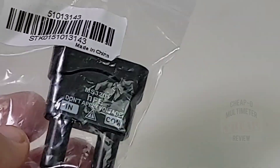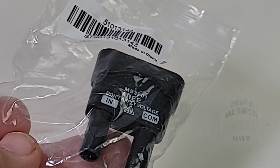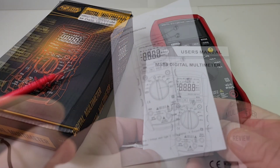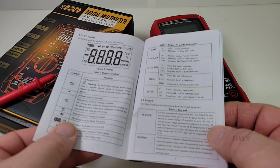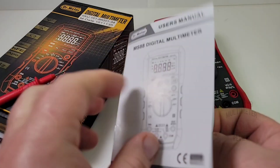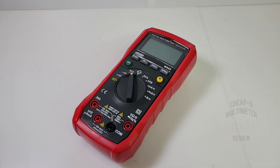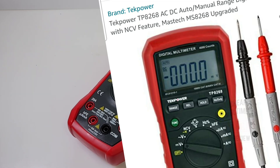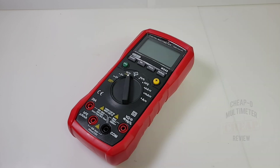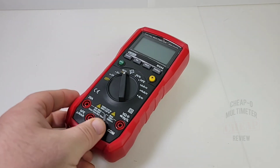This is actually a transistor tester because you can do HFE testing with the Doctor. You also get a nice little manual with graphics and a schematic layout of the multimeter. All in all, a pretty decent manual. There are quite a few different incarnations of this meter — you'll see it branded as a Tech Power, among others. The MS8268 from Tech Power is completely identical, just a different brand.